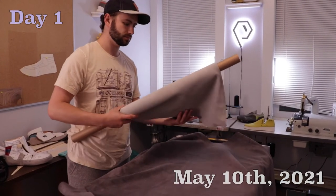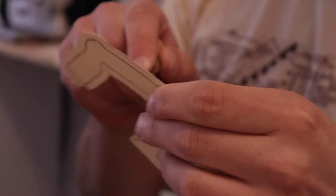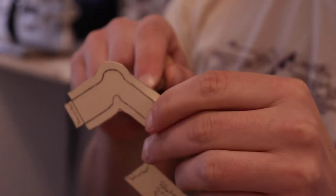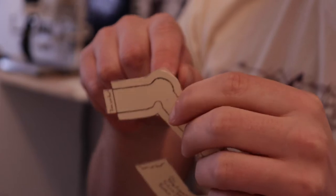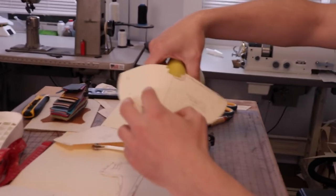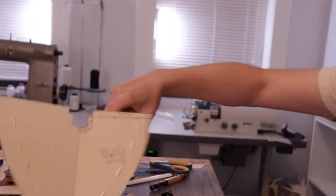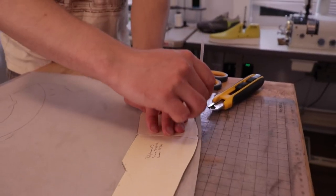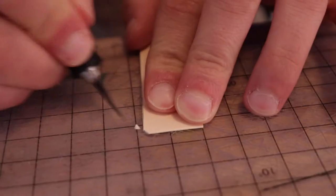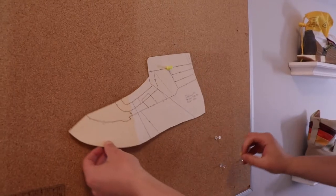So now I've got most of my pattern pieces finished up. I'm cutting little holes in them so I can get a pen into these grooves. This is the lasting allowance — this is what I'm gonna pull over the last and under to nail it in place, so just making those little cuts.